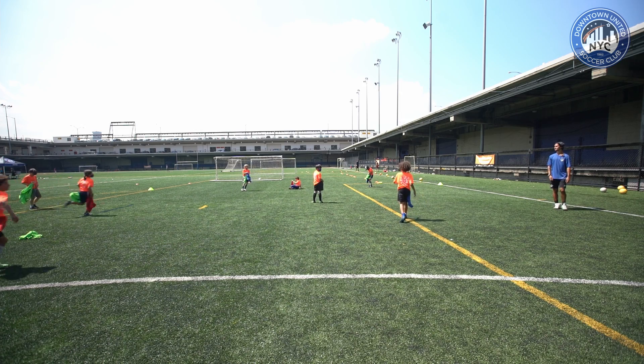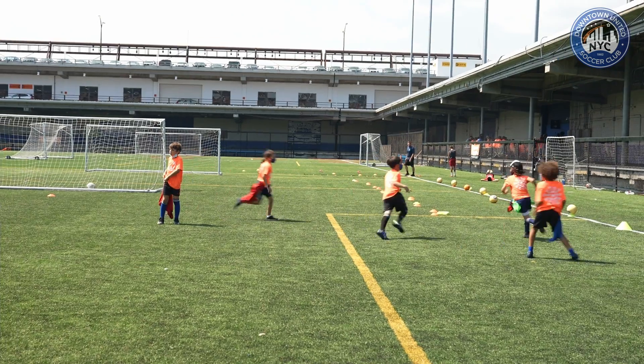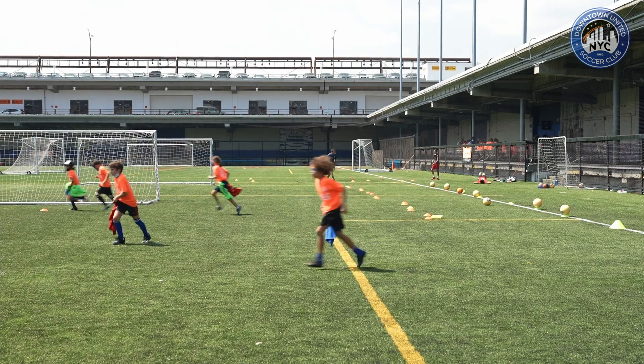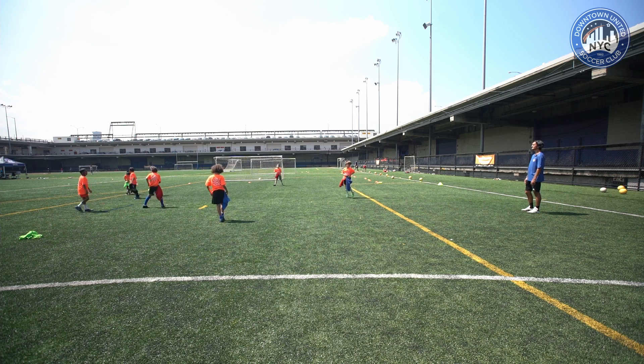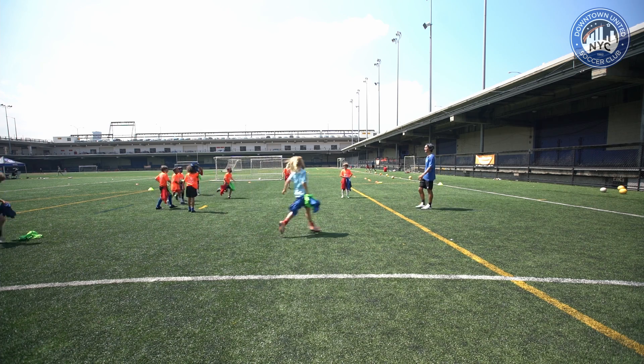Ten, nine, eight, seven, six, five, four, three, two, one — and time! Everyone bring it in. Count up your tails.